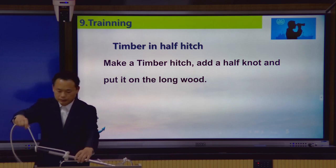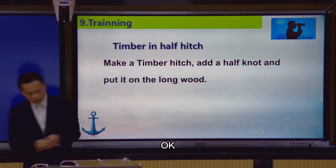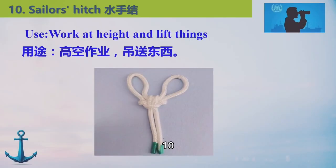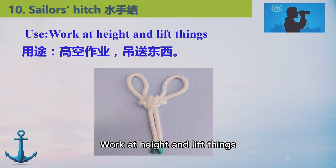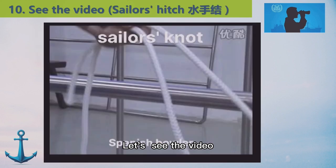Next, number ten, sailor's hitch. Used when walking at height and lifting. Let's see the video.